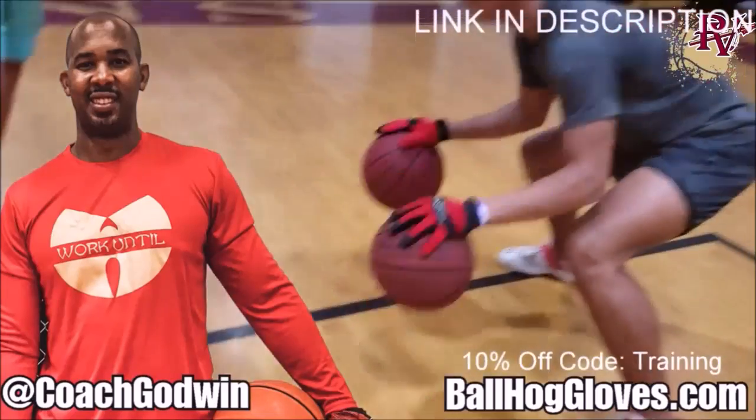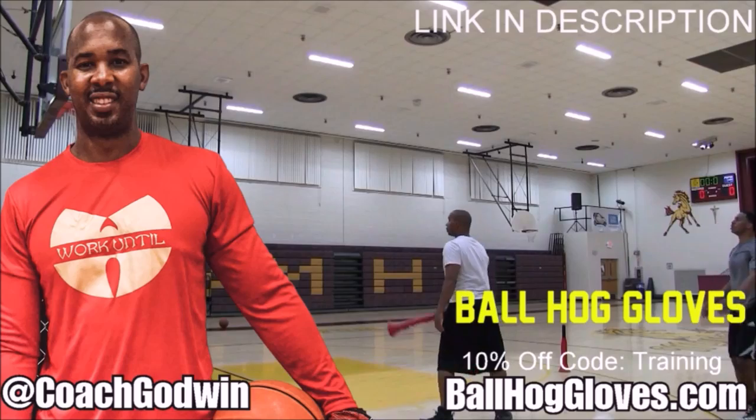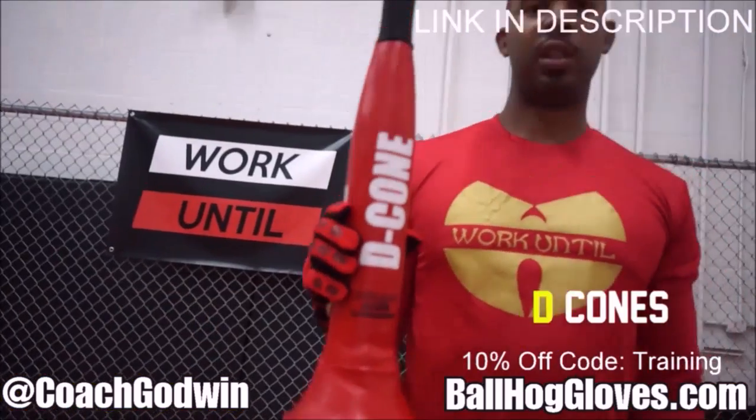Ball Haul Gloves to do our warm-up ball handling drills, our two-ball drill. The D-Cone is the perfect complement. We have everything you need from ball handling gloves, bump pads, shooting eggs, and cones. Go to BallHaulGloves.com.